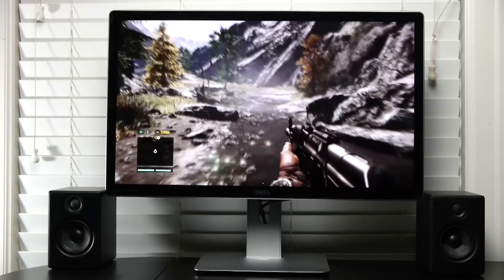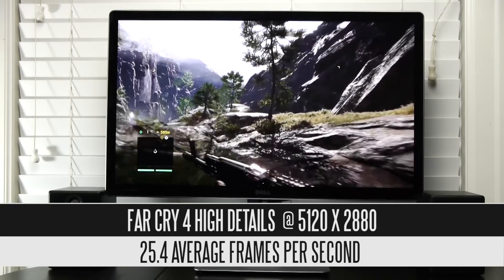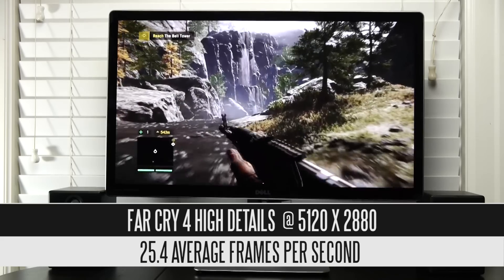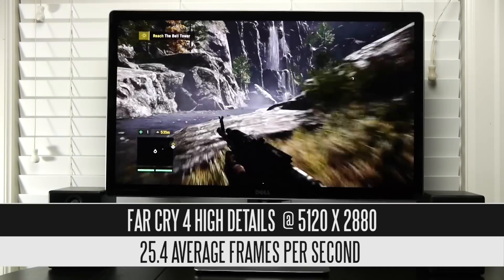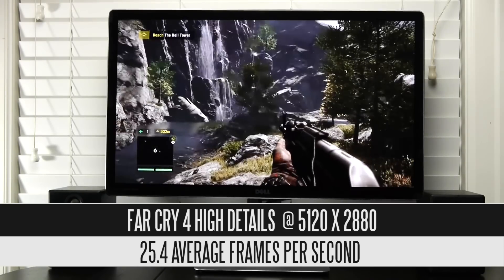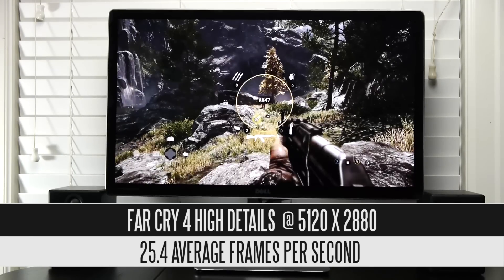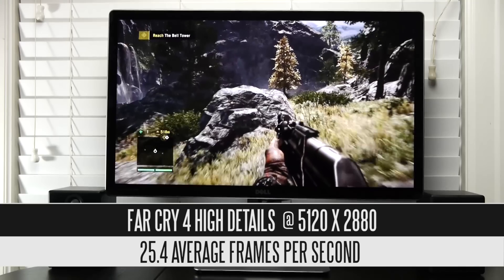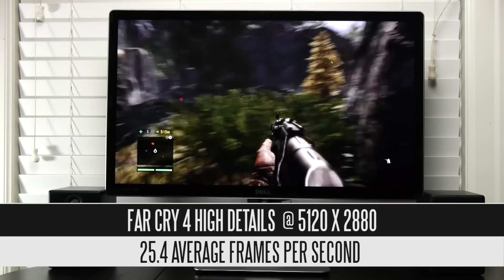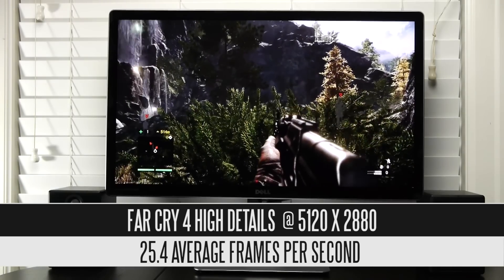Far Cry 4 is a completely different story. At high overall detail settings — not maxed-out ultra — with no anti-aliasing, we're still getting a very low 25.4 frames per second, even with the GPU overclocked. This is a really demanding title even at lower resolutions, so it's no surprise we're getting poor results from a single GTX 980. Even more video memory beyond the 4GB GDDR5 would help get more manageable frame rates on this demanding title.